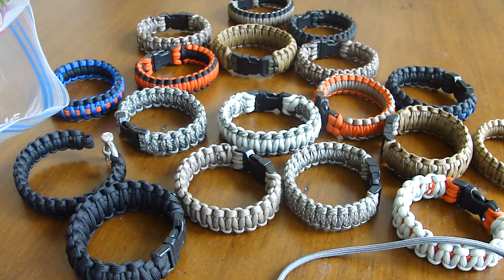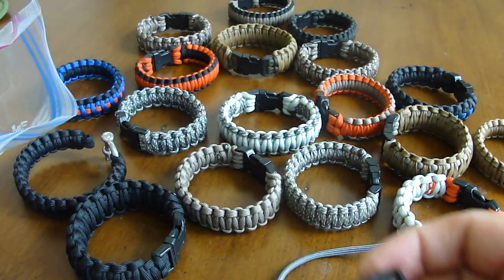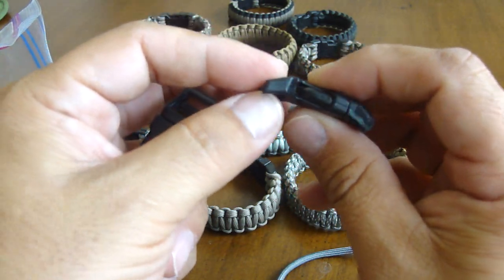It takes about 20 minutes to do a bracelet because I like to do a really tight weave. I wanted to give you guys some tips and basically some fun facts so that you can make a better paracord bracelet.